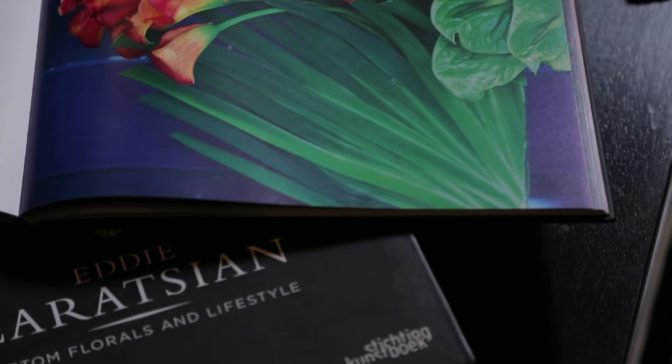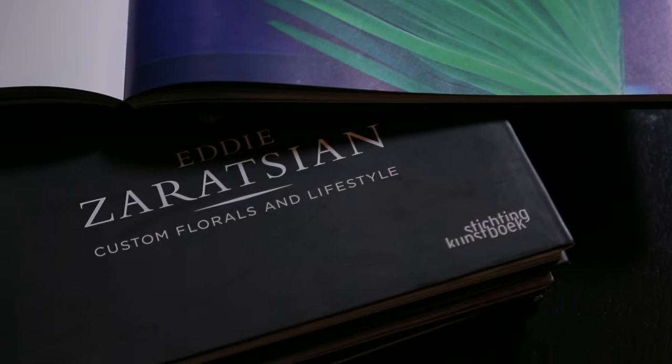Hi everyone, my name is Eddie Zorozian. I welcome you to my design studios. This is where all the creative inspiration and ideas come from.